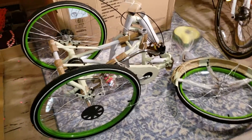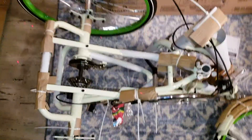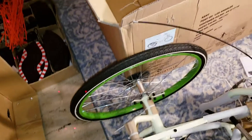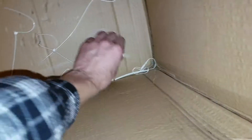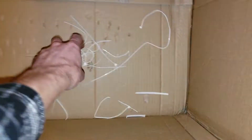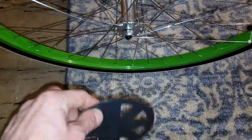Walmart's Margaritaville seven-speed trike, out of the box. Not really sure why, but maybe Walmart ran through everything and checked everything out — because I got like seven zip ties that are broken and a piece of string.